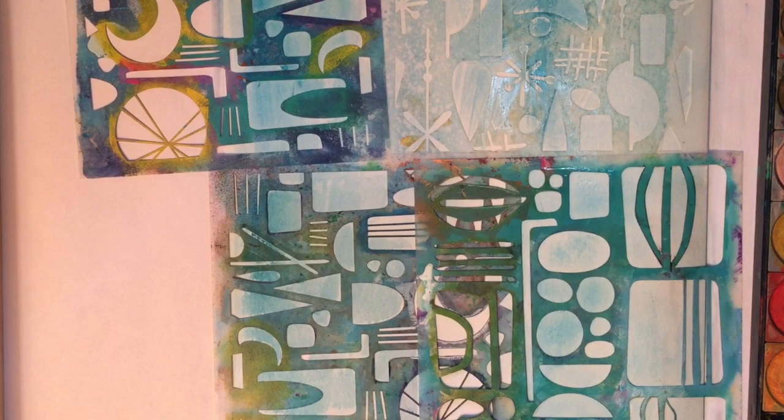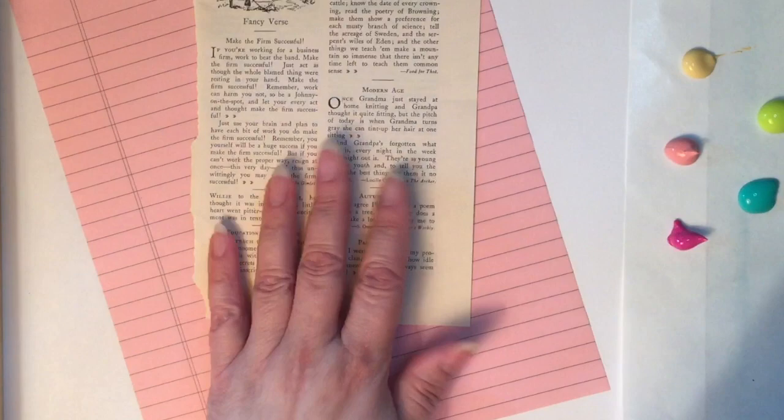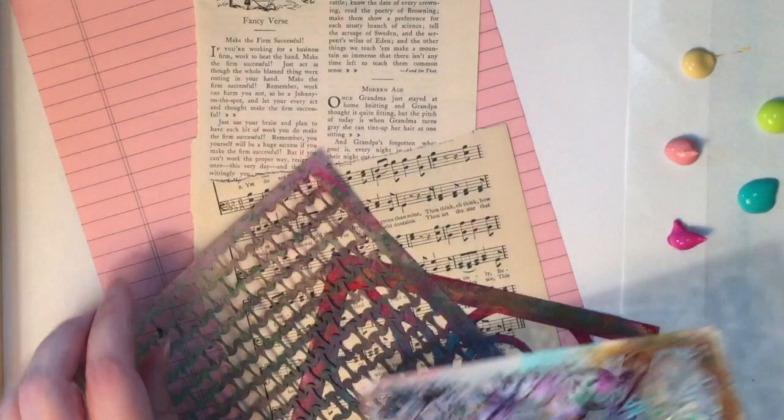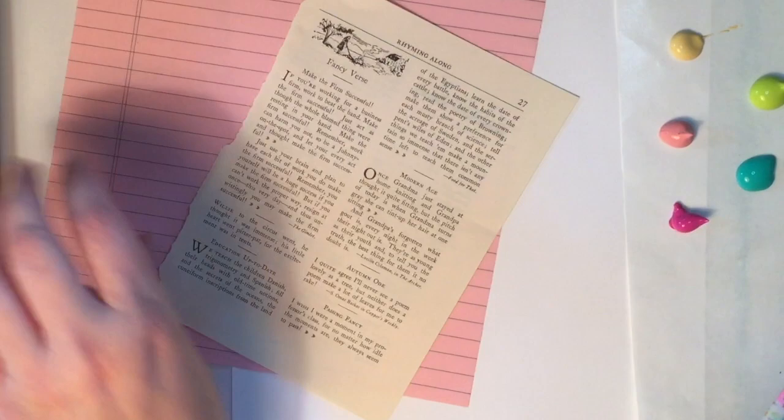Next I've pulled out a variety of different types of paper that I'm going to stencil on — some music, a sheet from a vintage book, just different things that I can layer color on. I pulled a whole variety of different stencils to work with and of course a celebratory color palette. I'm going to get to work layering some fun colors to make the layers of the cake.